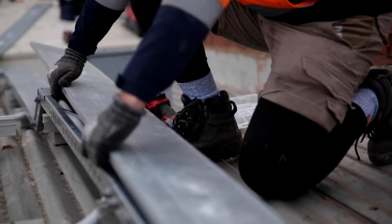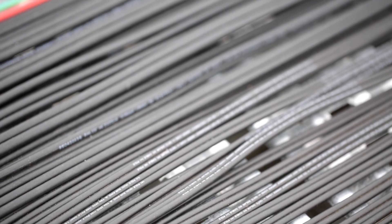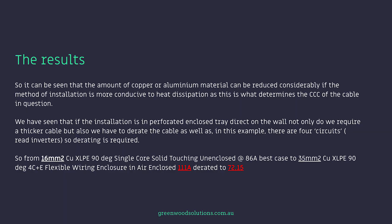It can be seen that the amount of copper or aluminium material can be reduced considerably if the method of installation is more conducive to heat dissipation, as this is what determines the CCC of the cable in question. We have seen that if the installation is in perforated enclosed tray direct on the wall, not only do we require a thicker cable, but we also have to derate the cable as well. So from 16mm² copper XLPE 90 degree single core solid, unenclosed at 86 amps, to 35mm² copper XLPE 90 degree 4-core and earth flexible wiring enclosure in air enclosed at 111 amps, derated to 72.5 — that's the range.